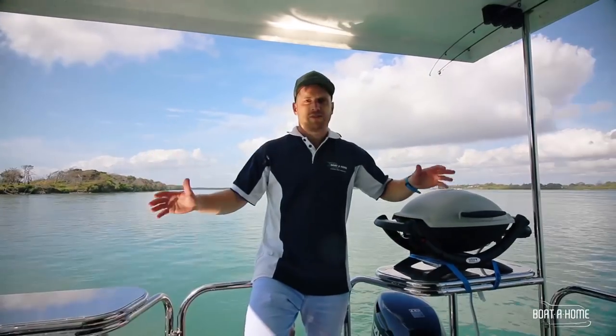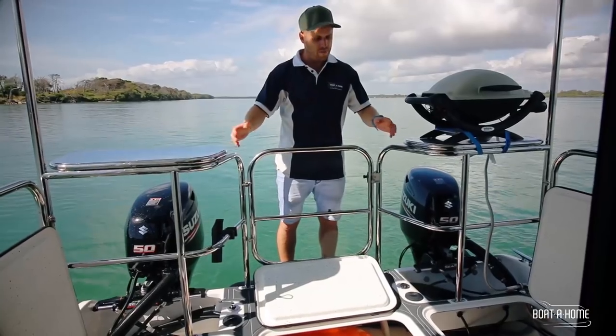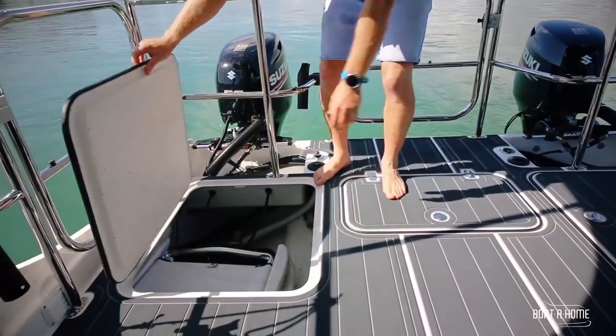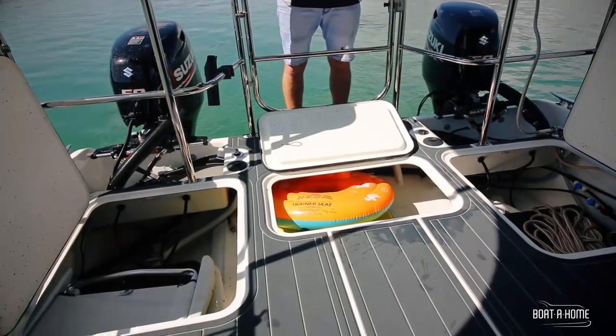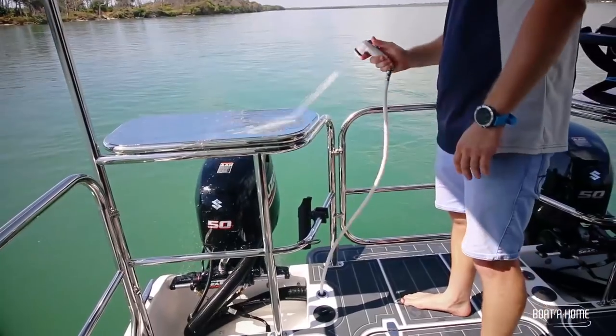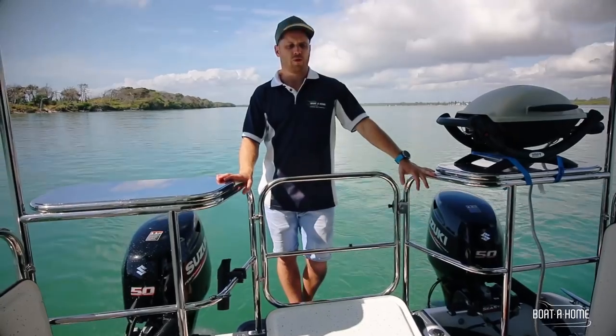Here we are on the back deck — it's massive, with three and a half square meters of floor area. When the hatches are open you've got plenty of storage for chairs, bait boxes, tackle boxes, whatever you like. That boot area also houses your fuel tank and fresh water: 160 litres of water and 115 litres of fuel on board.